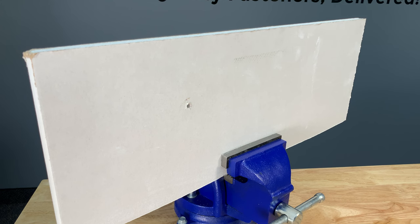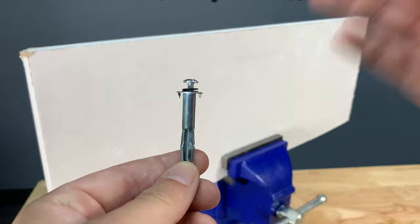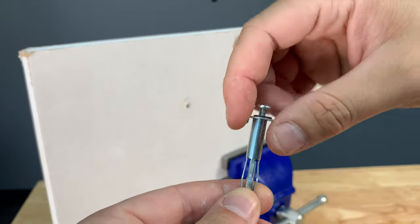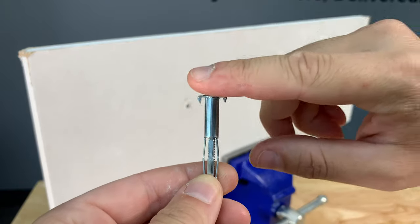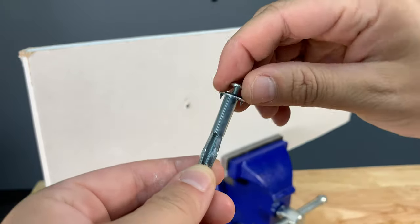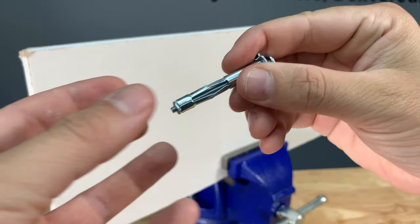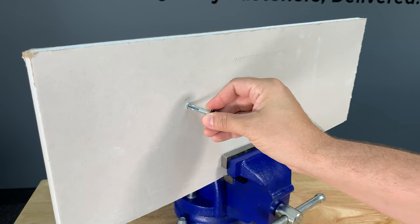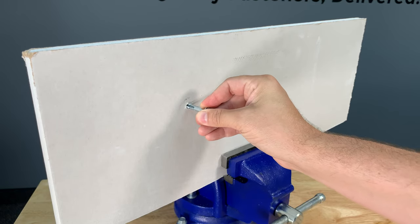After you've pre-drilled your pilot hole, take the anchor and push it into the hole. There are two teeth on this anchor — we want these to push all the way in. That's going to keep the anchor in place so when we tighten the screw to pull in the prongs, it's not going to spin on us. It should take some force to push in.